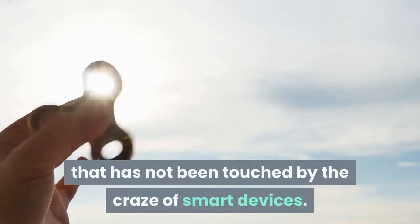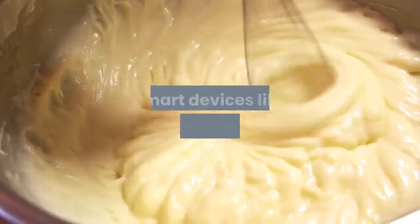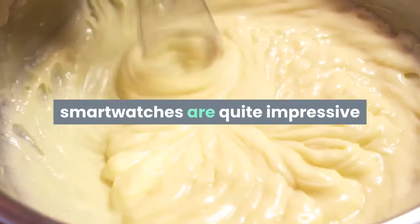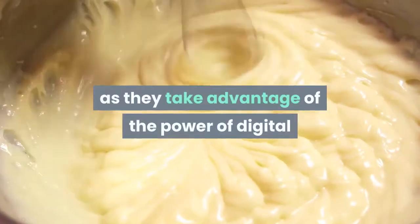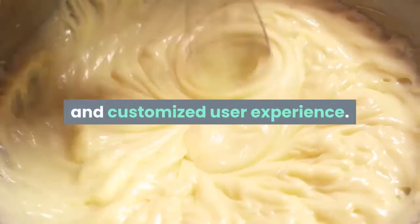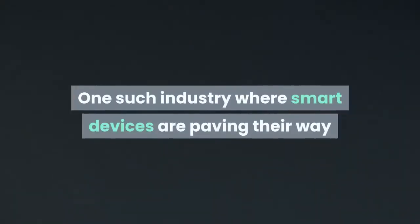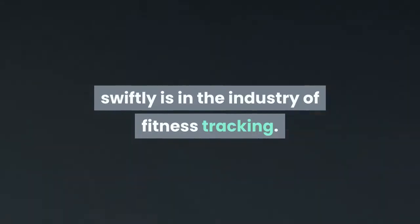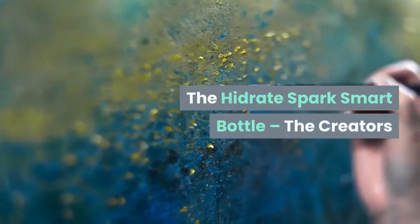There is absolutely no sector that has not been touched by the craze of smart devices. Smart devices like smartphones, smart mixers, and smartwatches are quite impressive as they take advantage of digital processing to create comprehensive and customized user experiences. One such industry where smart devices are paving their way swiftly is fitness tracking — and that brings us to the Hydrate Spark smart bottle.